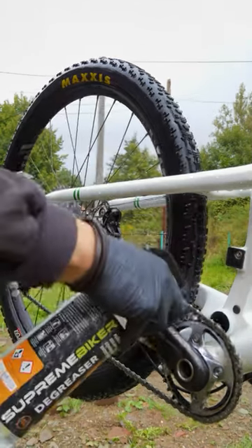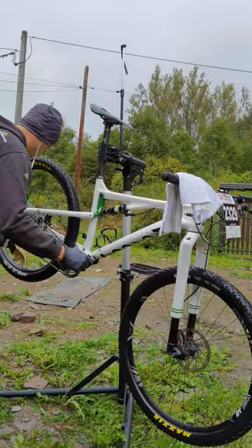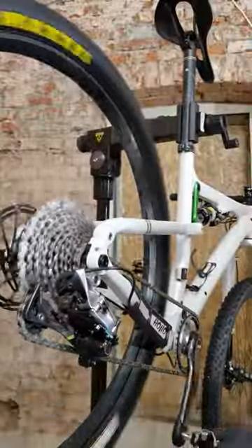Then it's time for the drivetrain. I spray it with the degreaser. I really want to have it clean and prepared for the next race and get it mud-proof. Then I can simply sprinkle it, clean those sprockets, dry all parts and move into the studio.